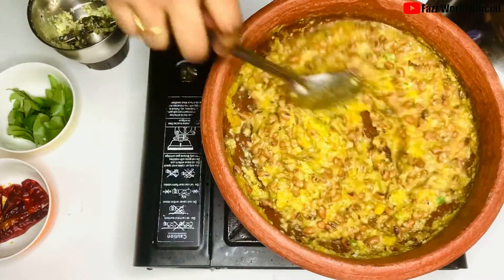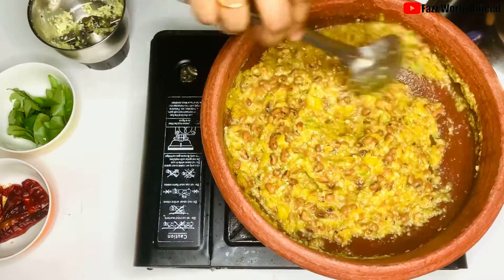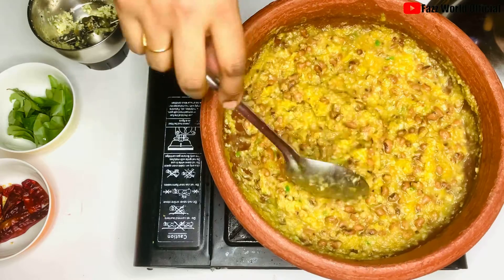Mix it in the pot and cook for 1-2 minutes.